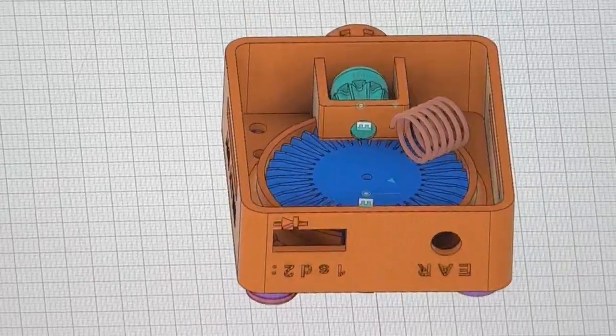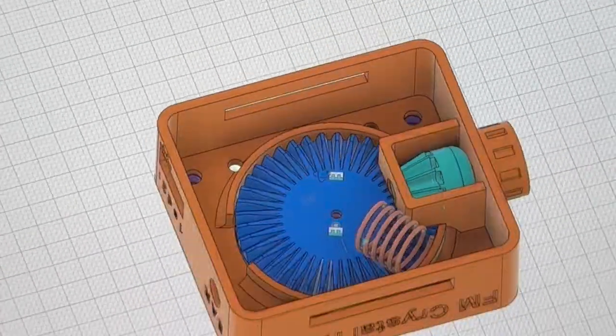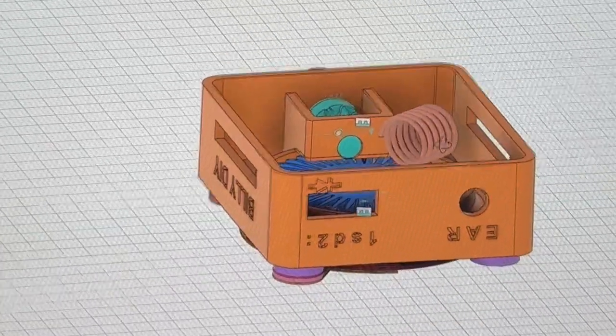You can download them, then open it using a slicer software like Cura, and then print it to your 3D printer. Total print time is around 10 hours.